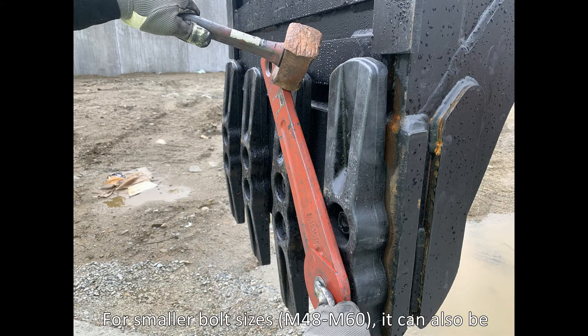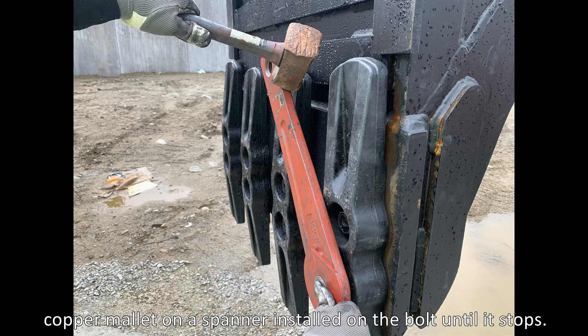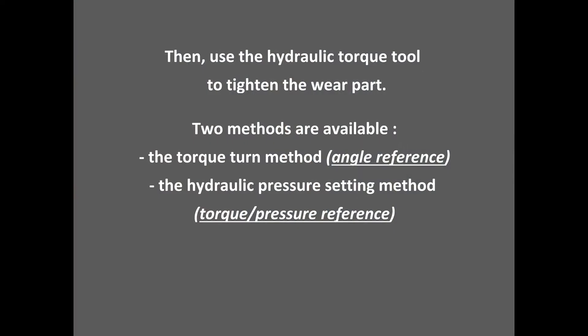For smaller bolt sizes, M48 to M60, it can also be acceptable to pre-torque manually by hitting with a copper mallet on a spanner installed on the bolt until it stops. Then use the hydraulic tool to tighten the wear part.